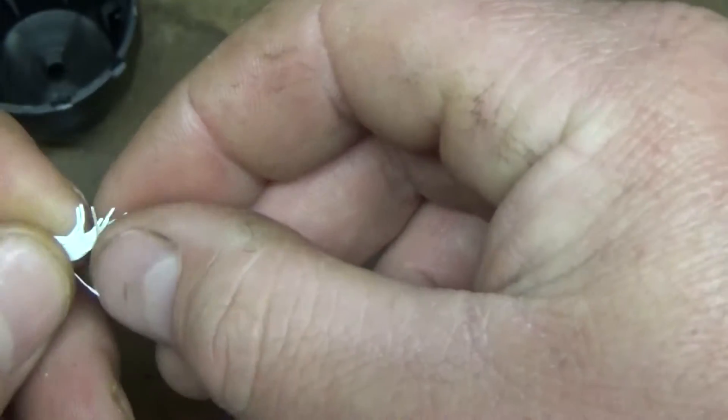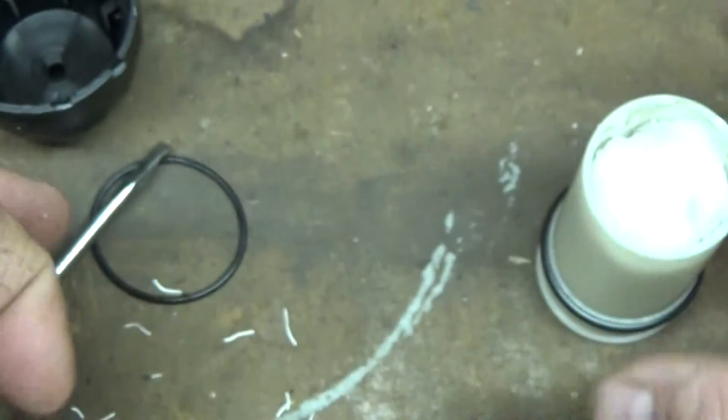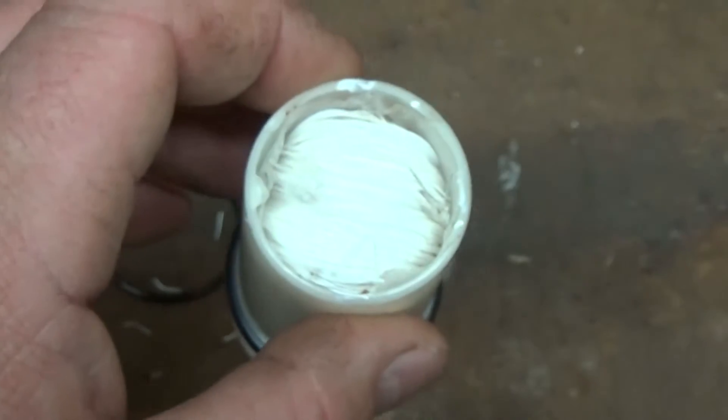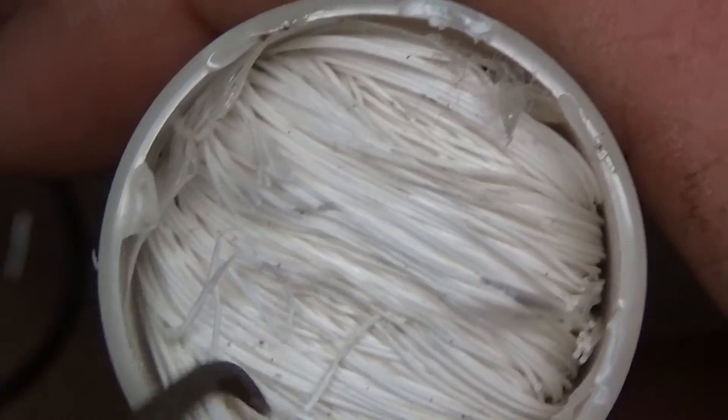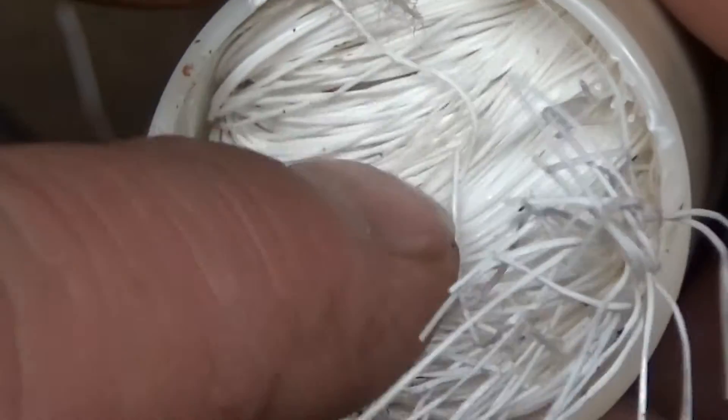The best way I could describe this is a cross between fiberglass and small rubber bands — that's kind of what it feels like. See that? You can see it's kind of elastic-y, but at the same time it's got some strength to it. You can see some dirt that's cut down in these membranes. That is pretty nifty.